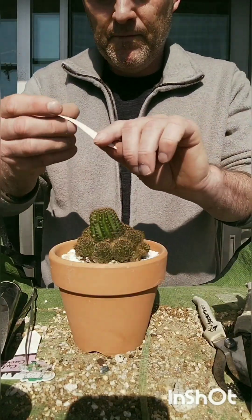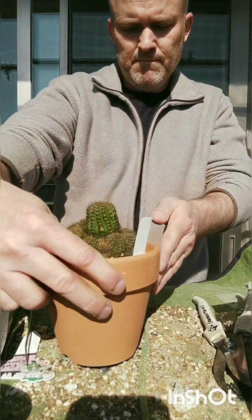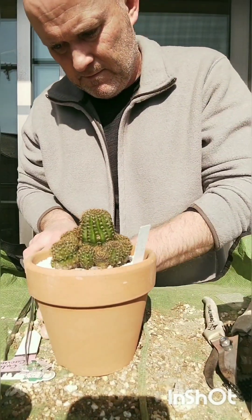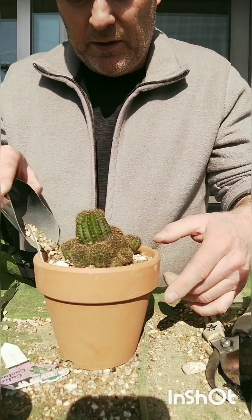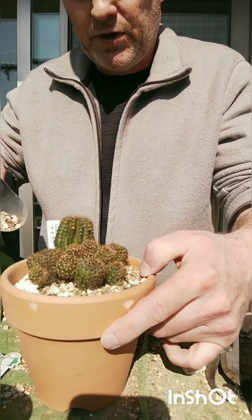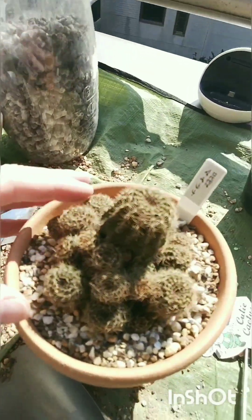I'll put the label back in, and later I'm going to write down when I repotted it. I like a top dressing but I like it to look natural — not one absolute shade of color, but a colorful top dressing, something that looks more natural. That's the arachnicantha, all ready for the growing season. Very nice — stay tuned again.